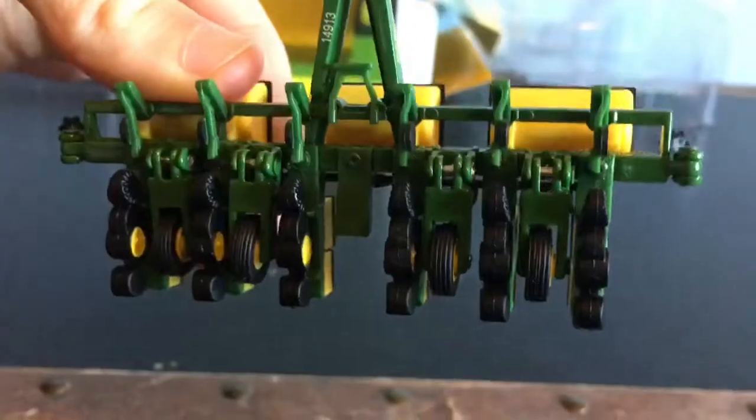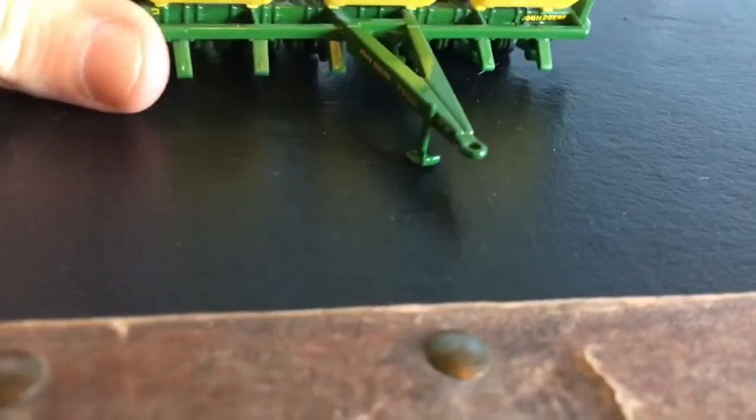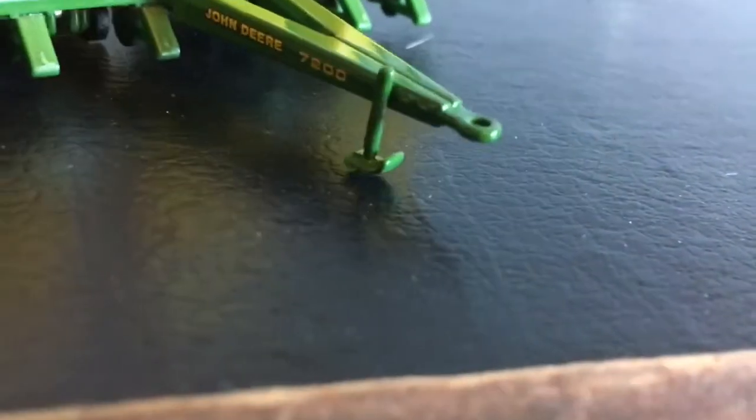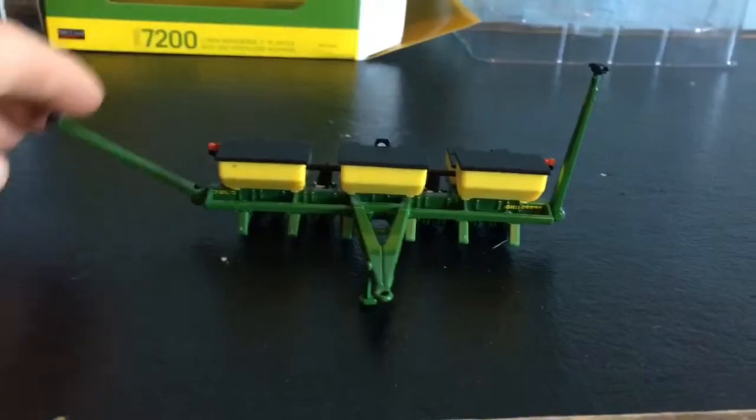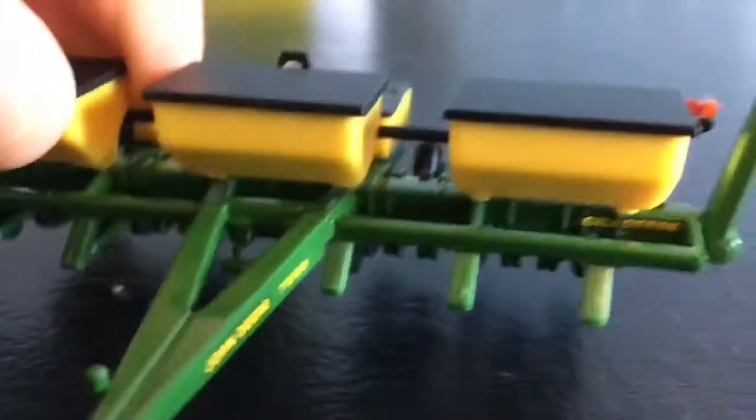Here's a look at the bottom. It's got a little circle hitch like they have in real life. You'd have to put a pin in here to hook it up to a model tractor, since it doesn't have the little bar. It also has a little stand which does not fold up. The arms go down all the way and there are warning lights on it.